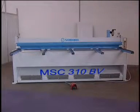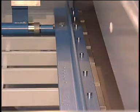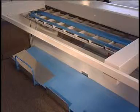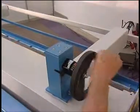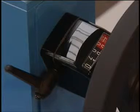The MotorShear MSC310 is the perfect supplement for cutting sheets and coils up to 3 mm. Model MSC comes standard with a manual, front-operated back gauge. The setup is very easy and fast with hand-wheel operation.